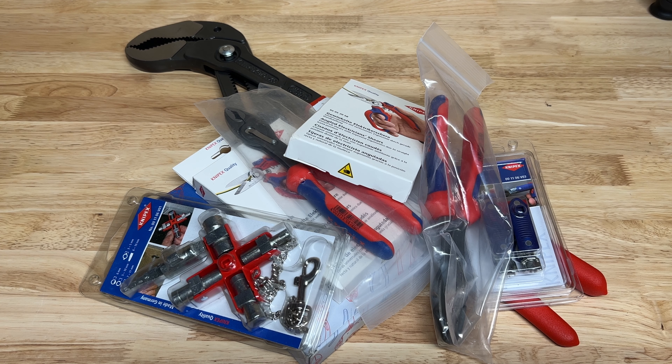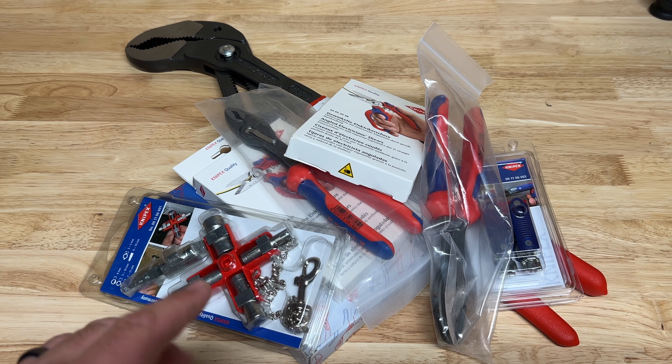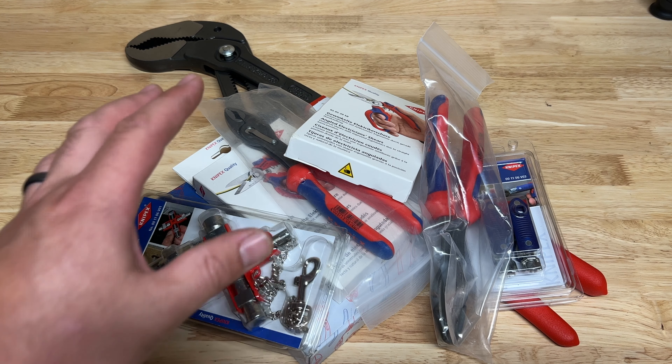Hey everyone, welcome back to Garden Reviews. Today we've got a bit of a Knipex haul here. It was a great time recently - KC Tools was having a 15% off sale on everything Knipex, and that included even their previously on-sale items. It was a great opportunity and I took advantage of it to buy a few tools I've been eyeballing.